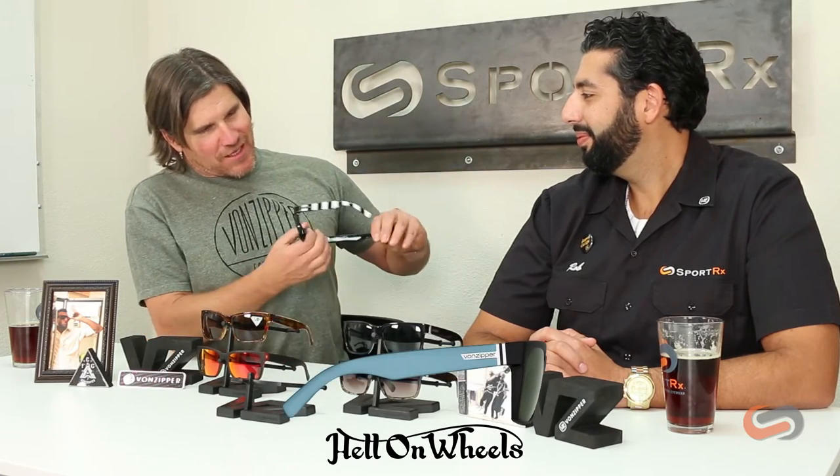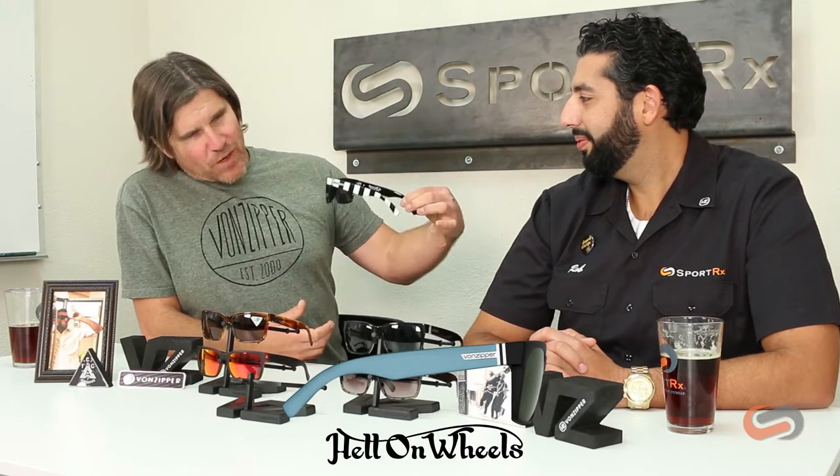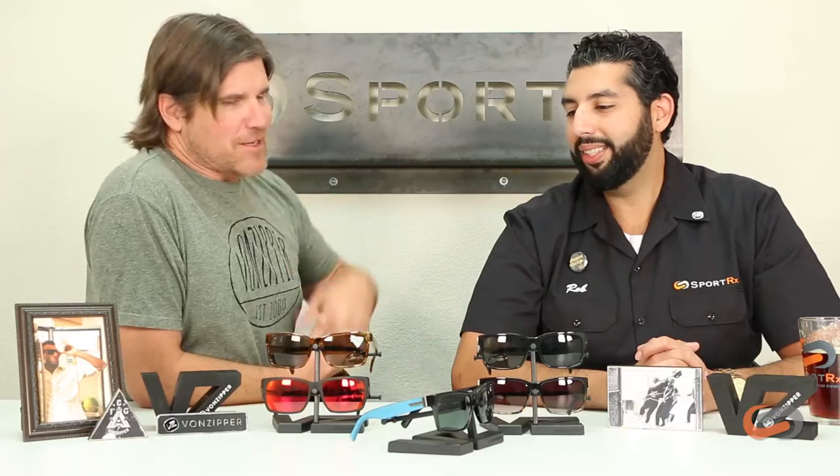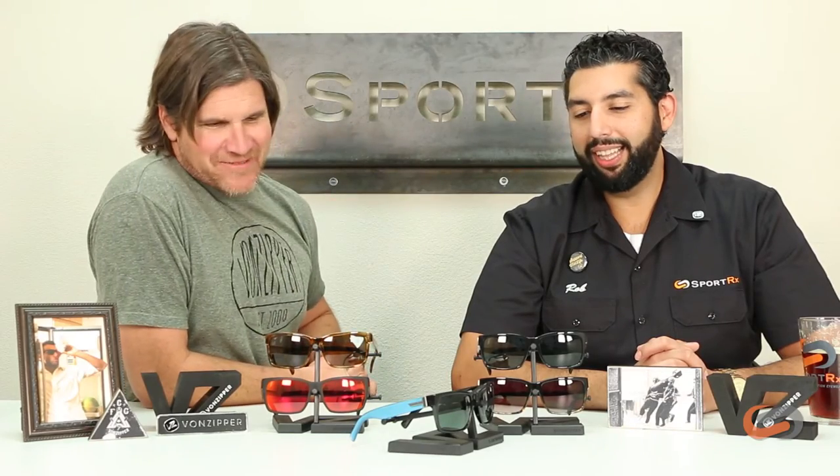And this one's kind of a fun one. We did this collaboration with Hell on Wheels, which is kind of a motorcycle outfit here in Southern California. And so that is the Hell on Wheels collaboration — Speedy Magoo Blue. It's kind of a fun one, definitely dig that color.